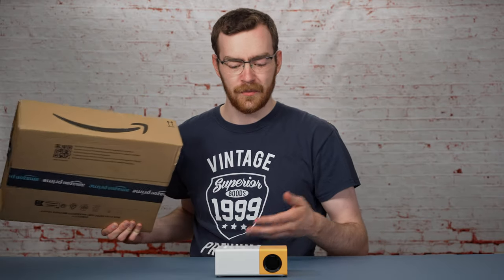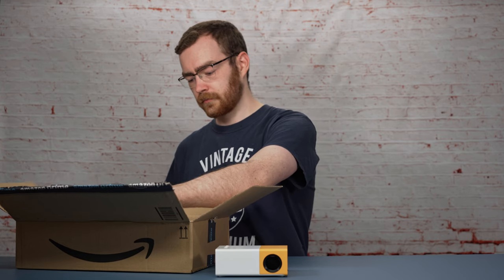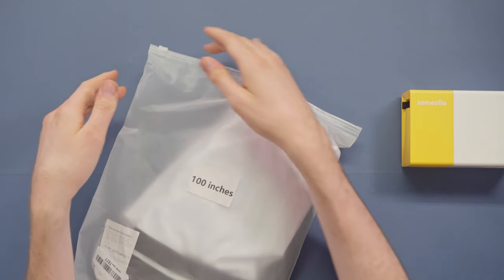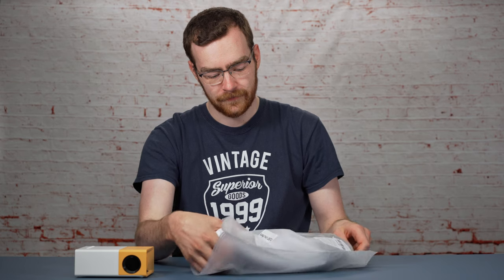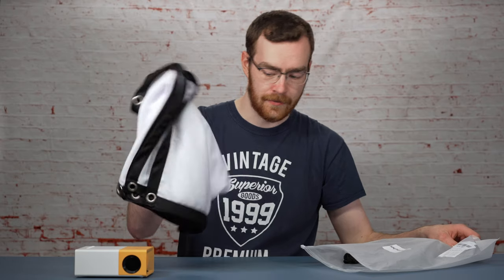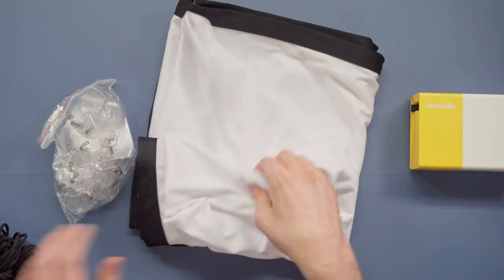This is only part one of this unboxing — apparently there's something that Robin has also ordered which can complement it. Again, I don't know what this one is. Whatever it is, it's 100 inches. I'm going to assume this is a projector screen to complement the projector. It appears I would be right, and alongside that there are hooks, rope, and a screen.